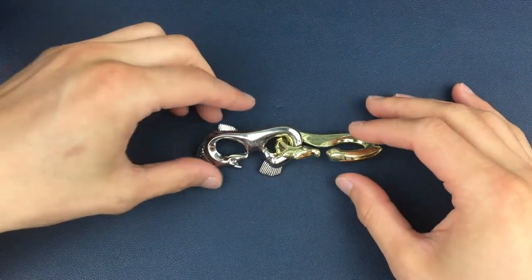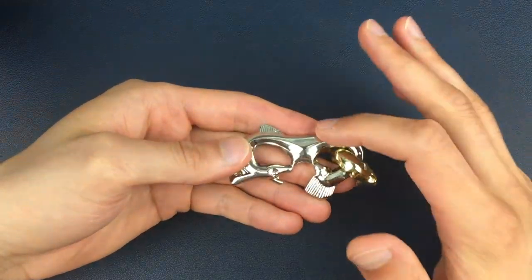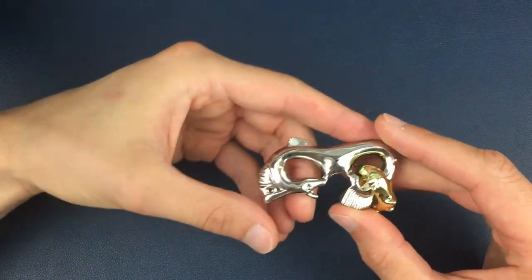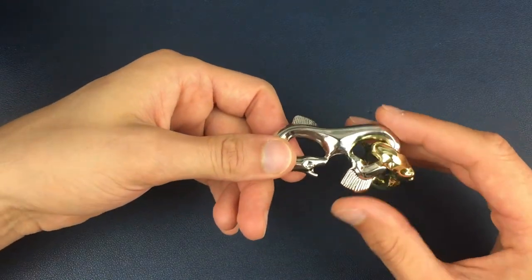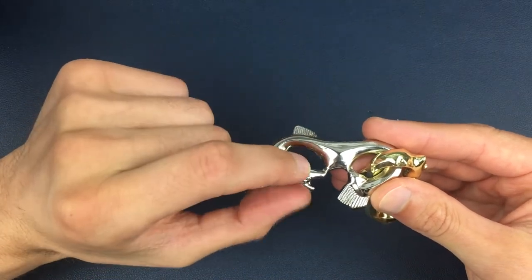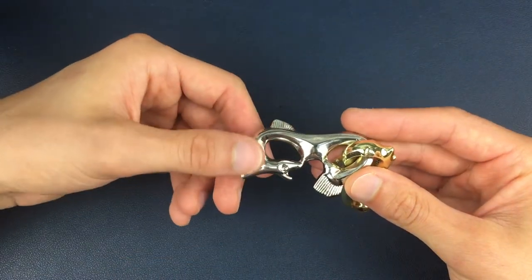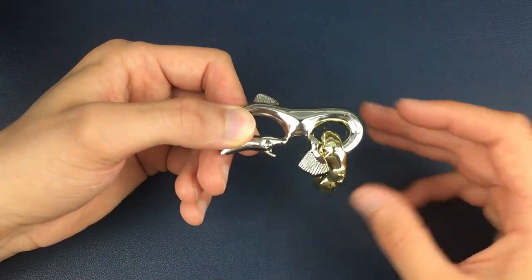Okay, so here we have a fully assembled Seahorse Puzzle. The fully assembled position is the silver tail connecting to the gold head. What we're going to do is four moves that are required to separate these two, in a way that's hopefully easy to follow. We're going to keep the silver piece still, with the head facing towards us and on the left-hand side as we're looking down on it. We're going to be moving the gold piece around the silver piece.